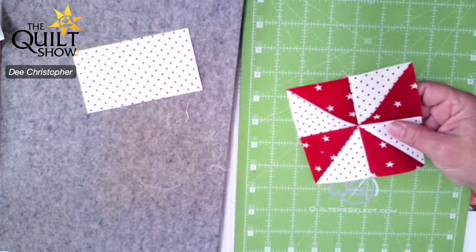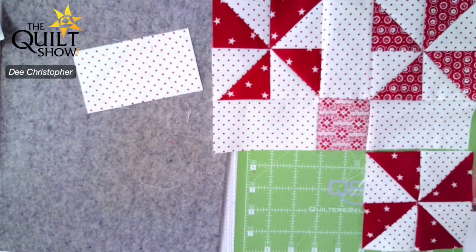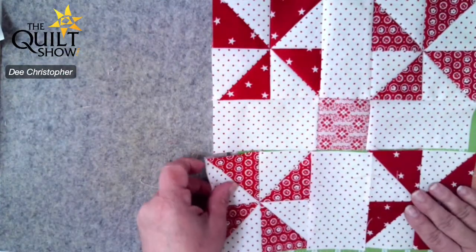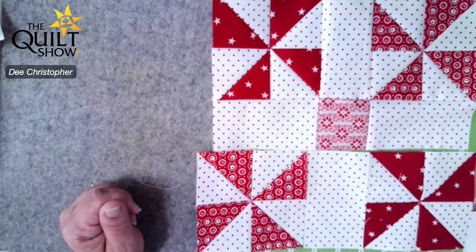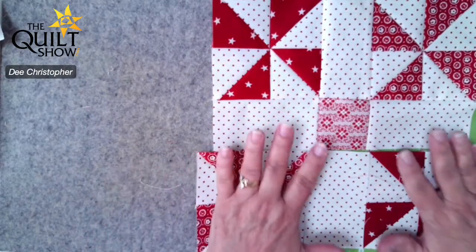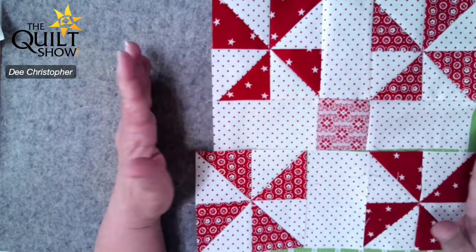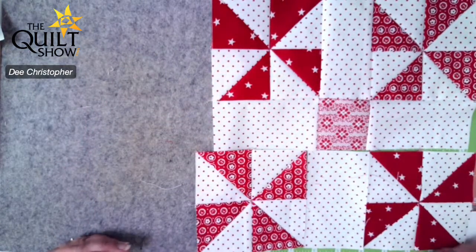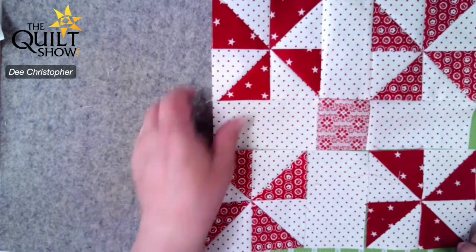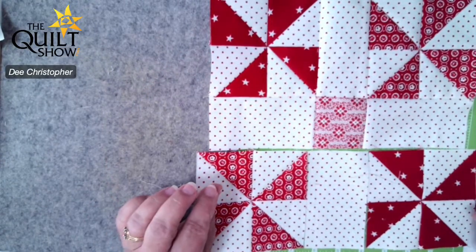Pinwheel to pinwheel — or any block where things come together — how you press, how you sew, and how you get it all pinned in there definitely makes a difference in the final outcome of your block. Now here's going to be the block once I get that part sewn together. The pinwheel is done, and now you have cut a ten and a half inch square to sew to this, and you've cut a ten and a half by twenty and a half out of your red fabric, which will make this kind of a four patch. That's really all we need to do for this week.